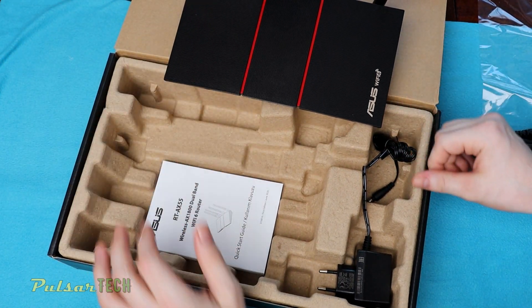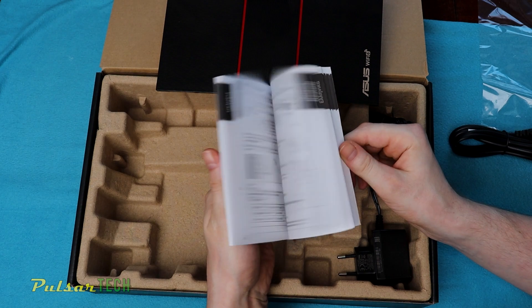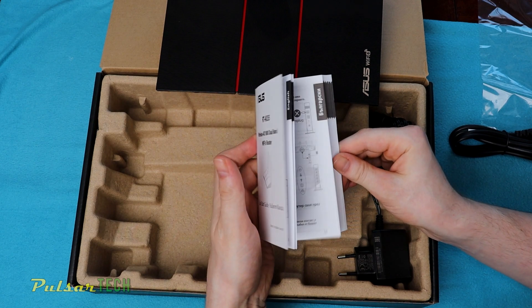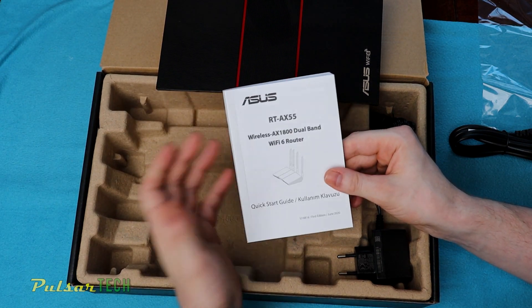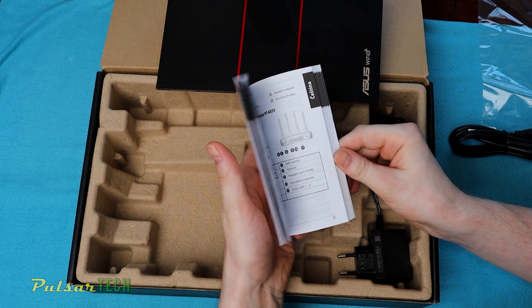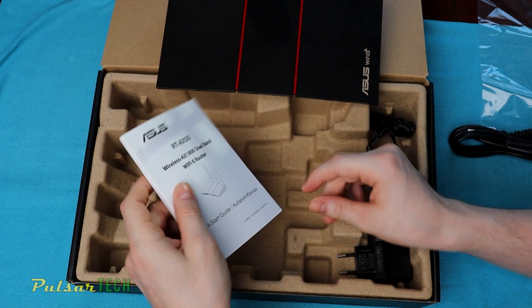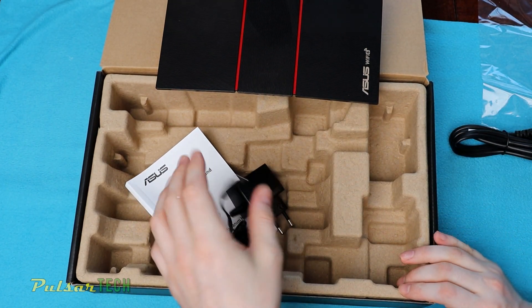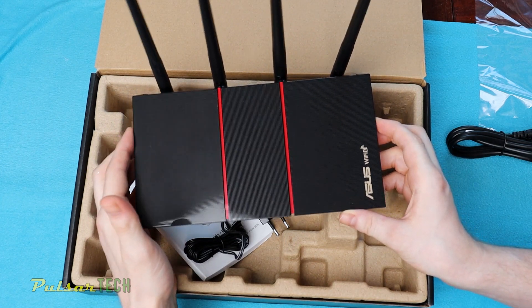You also get a paper quick start guide, which you don't see very often nowadays since manufacturers try to save paper — unlike the huge manuals that used to come in every package. Many people don't read through them and just go online, but if you don't have internet access before you install the router this is what you'll need. You also get the power cable. Let's go ahead, connect it, and test it — I'm excited to see if it's faster than my TP-Link router.